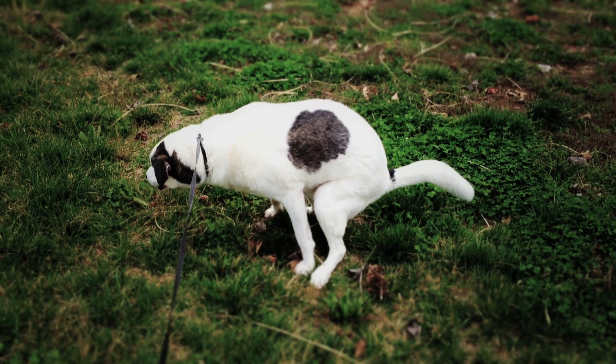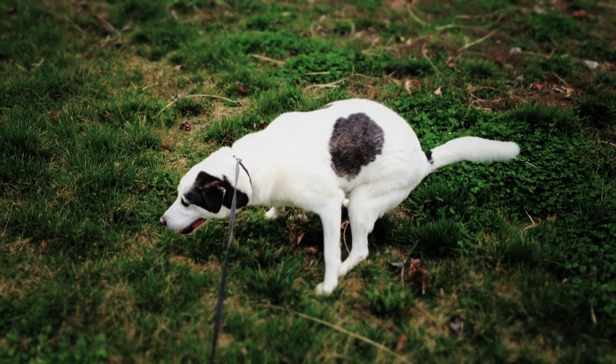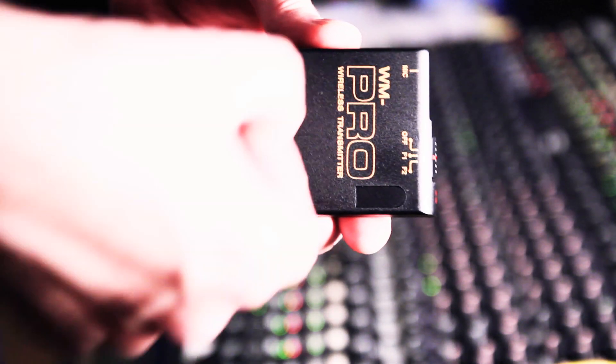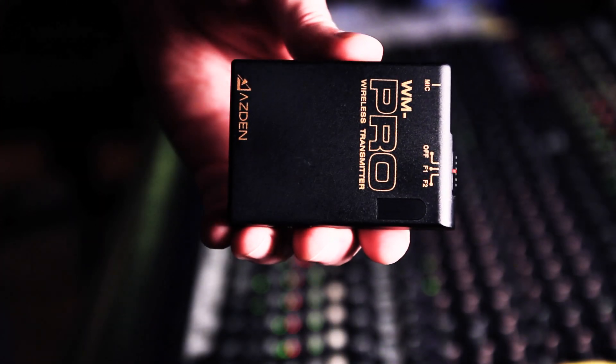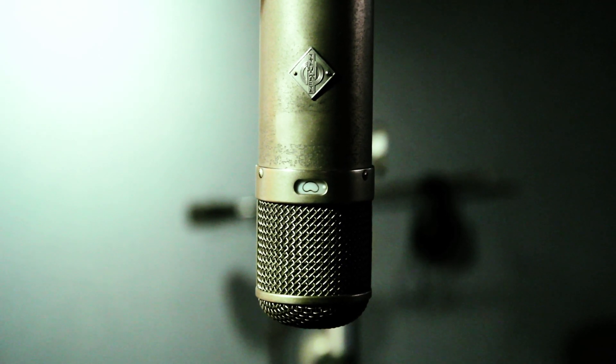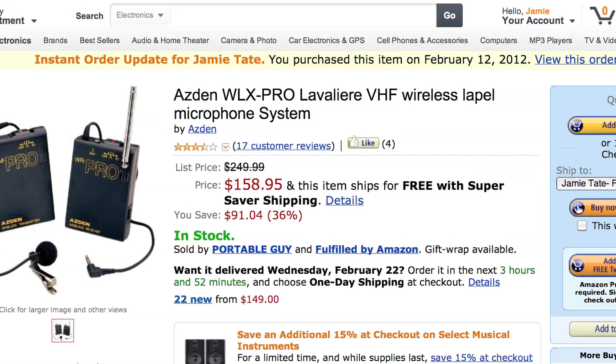The most exciting thing about this microphone was getting a package in the mail. After that it went downhill pretty quickly. First thing I noticed was the cheap plastic feel of all the parts. I wasn't expecting this to be Neumann quality — after all, this is something that sells for $150 on Amazon.